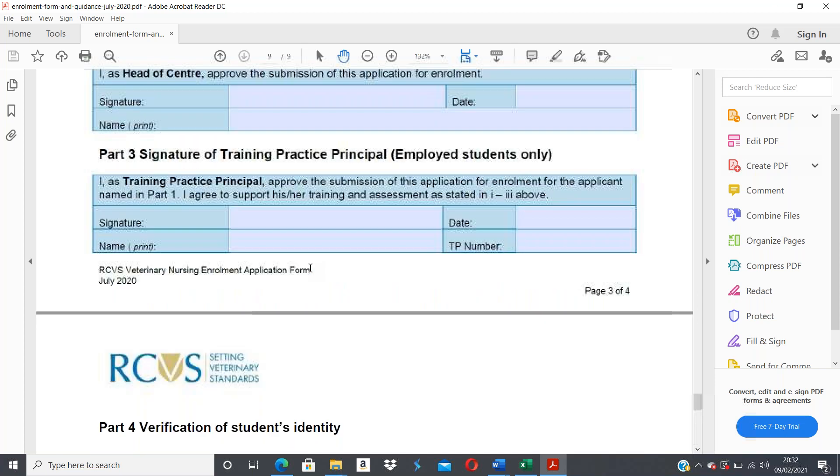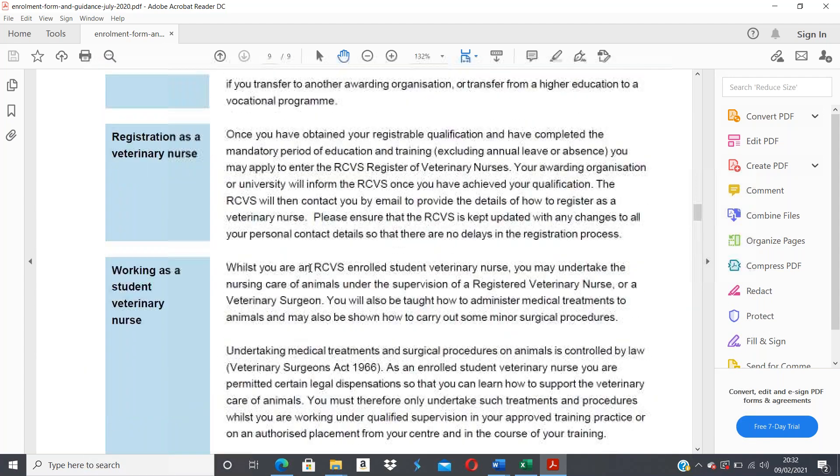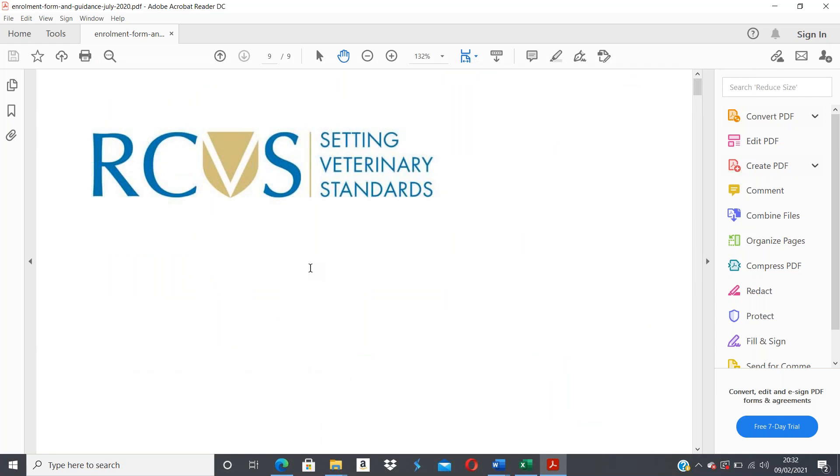That covers your RCVS enrollment form. If you have any questions while completing it, please do get in touch — I prefer you ask even if you think it's a simple question, rather than have the form come back to me incorrectly. If you make an error, print off the form again and make sure everything is exactly as requested. I'm now going to show you your next document, which is your Vet Skills student registration.